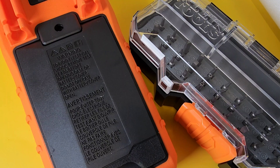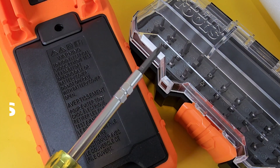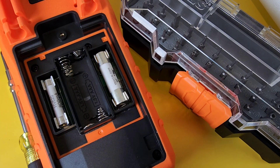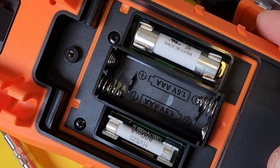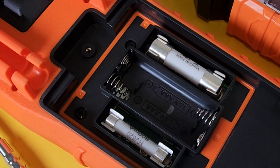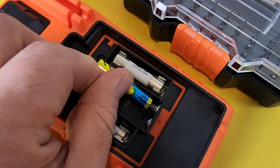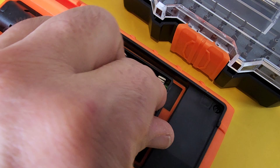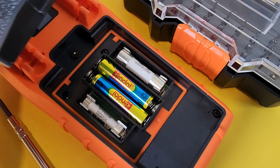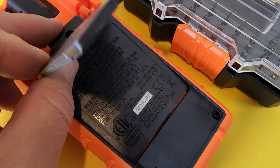For battery installation, there's one Phillips screw at the top — undo that and you get easy access not only to the battery housing but to the fuses as well. I'm already impressed when fuse access is that quick. Pop in the two included AAA batteries, replace the cover — you need to tilt it slightly so the bottom hits the groove — and you're in.